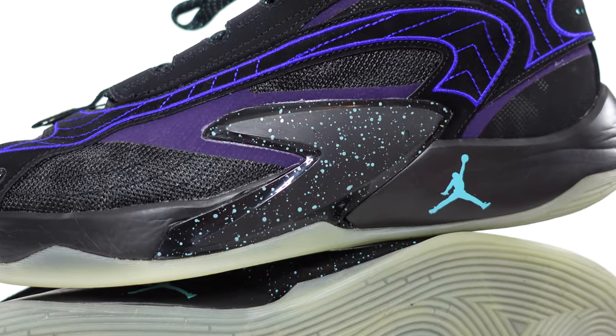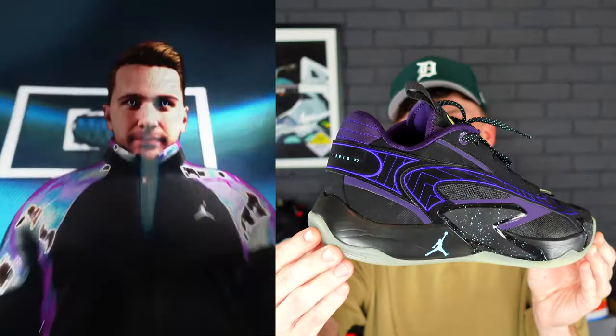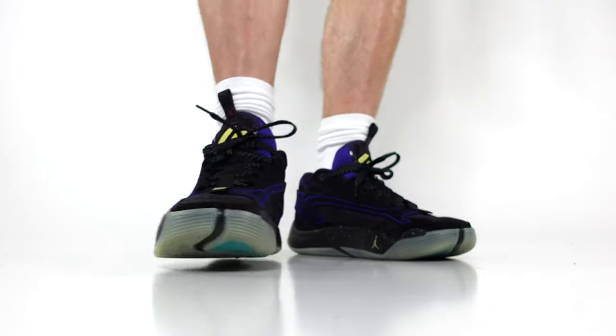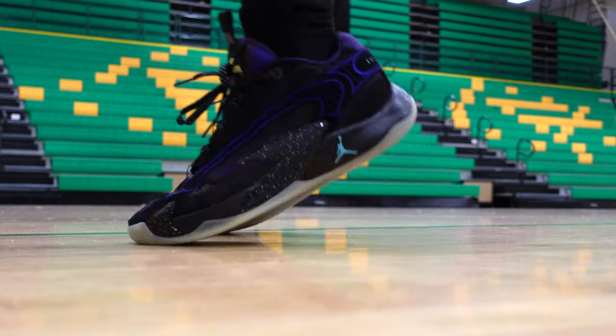In today's video, we'll be taking a detailed look and an on-court test of the just-released brand new Luka 2. The Jordan Luka 2 is Luka Doncic's second signature basketball sneaker with Jordan Brand. If you're interested in picking up the Luka 2s, we will leave links in the description below.